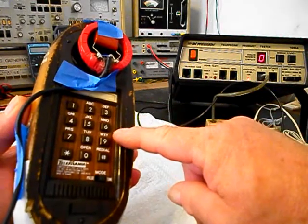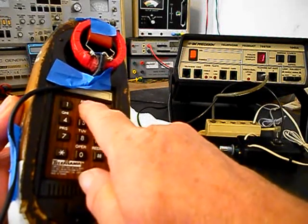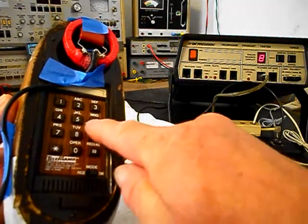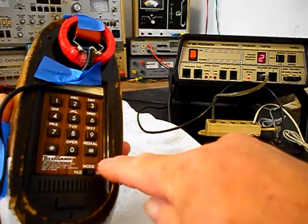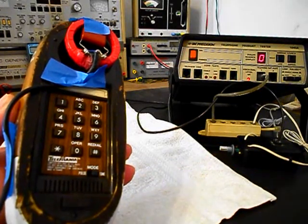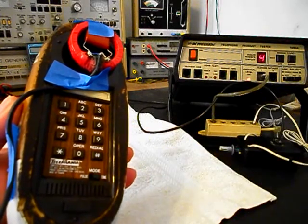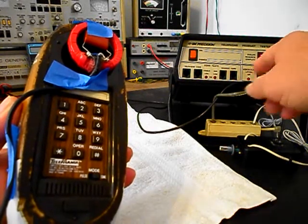We want to go ahead and walk through our numbers. If you watch the analyzer, you'll watch the numbers roll by. I'm going to end in a 2. Pound is used for redial. So we'll go ahead and hang up, give you some dial tone, and we'll push redial. You'll see that the analyzer sees the redial signal, and we end it in a 2.